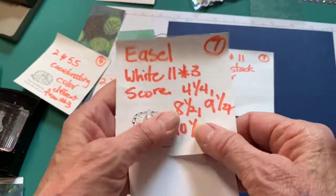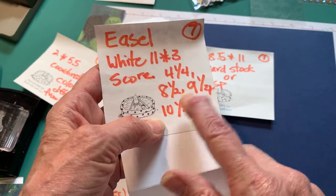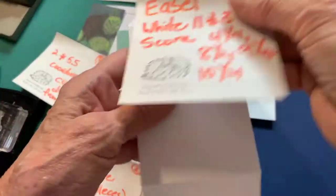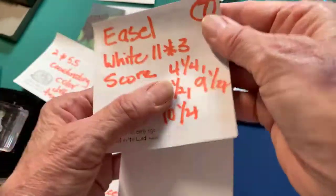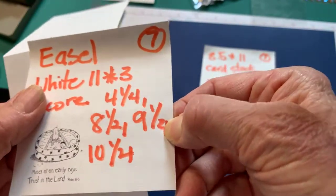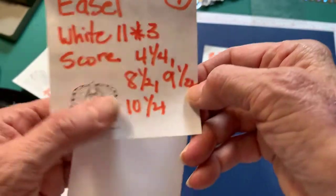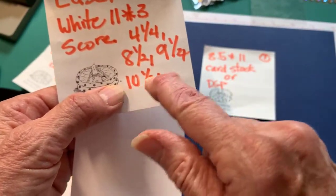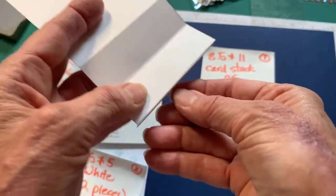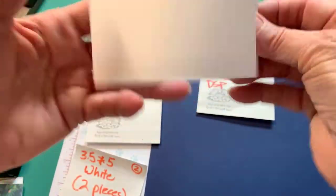You're going to score it at 4¼, 8½, 9¼, 10¼ - well, actually it's 8½, 9½, 10½ - and you'll end up with a little half-inch strip left over. That's kind of how you hook your easel together. On my video that you didn't get to see, I put a comma in there and my comma doesn't look like a comma, so the correct scores are 8½, 9½, and 10½.